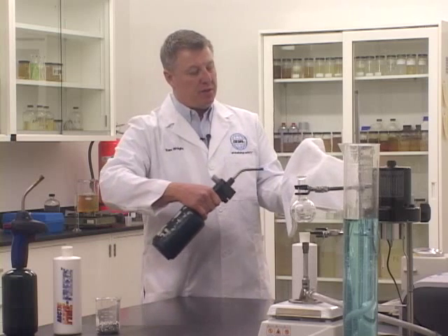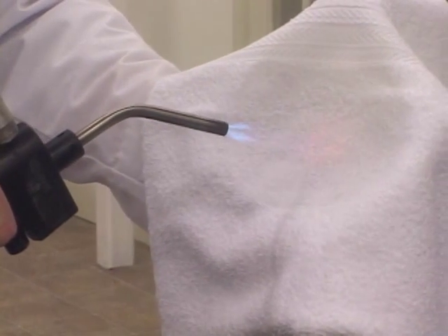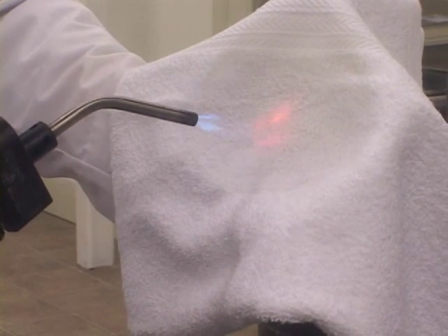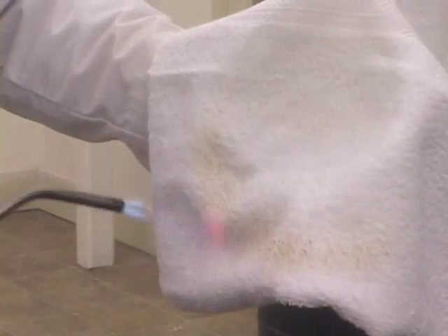I'm going to expose my hand to this flame and I feel absolutely no heat transfer. And as you can see, this is not a specially treated towel.